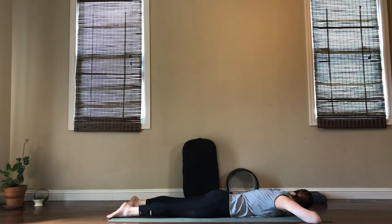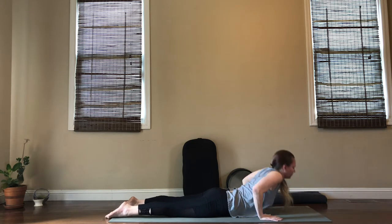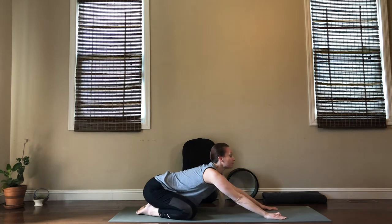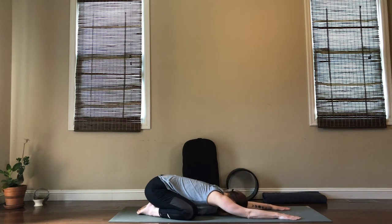Whenever you're ready, start to make your way back up. We're going to go all the way into a child's pose again, but this time the knees are going to get nice and wide — about mat distance. Once you relax, just begin to sink into your low back. Now that you've loosened up those spaces, can you really breathe there? Breathe into your hips and your low back; exhale, really soften and lengthen through your spine. We've got one or two more breaths here, letting go.